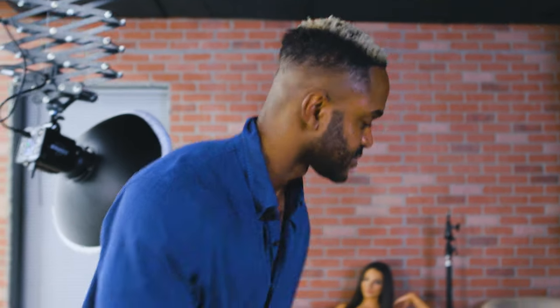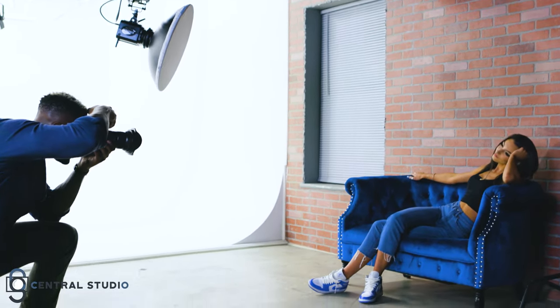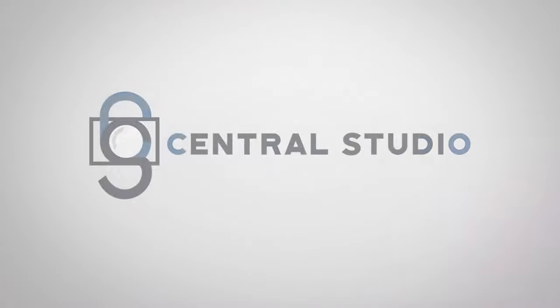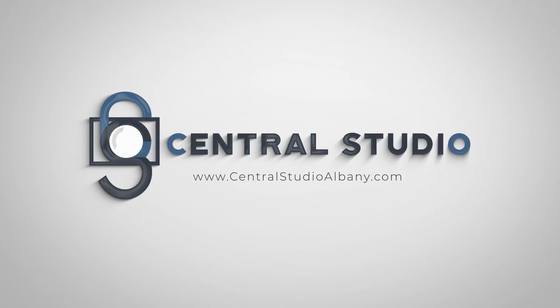I hope you enjoyed this video and found it helpful. Please be sure to check out our other great content for getting started at Central Studio, so that you can learn what this amazing creative space has to offer and get the most out of your rental. Thanks, guys — my pleasure.